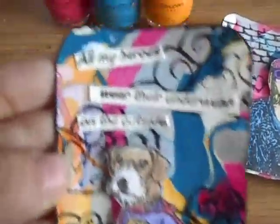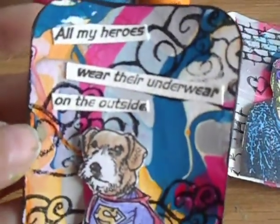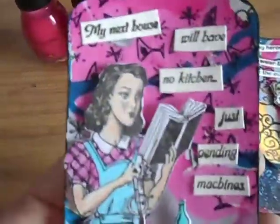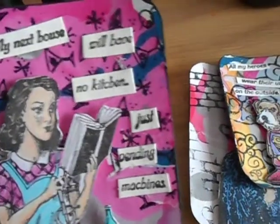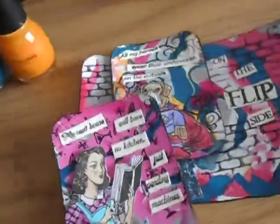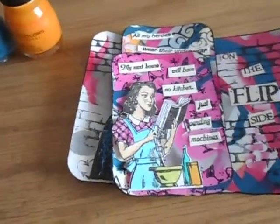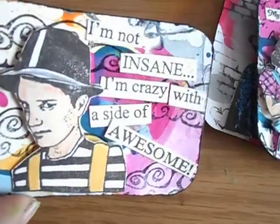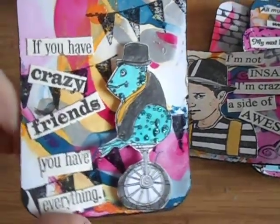This one says 'All my heroes wear underwear on the outside' — I've used that sentiment before, I just love using it with the superhero stamps. This one has a martini background. Another one says 'My next house will have no kitchen, just vending machines' — this one turned out really cool. I mounted all the focal point images with foam tape and glued all the sentiments down. The next two sentiments I've used before as well: 'I'm not insane, I'm crazy with a side of awesome,' and 'If you have crazy friends, you have everything.'